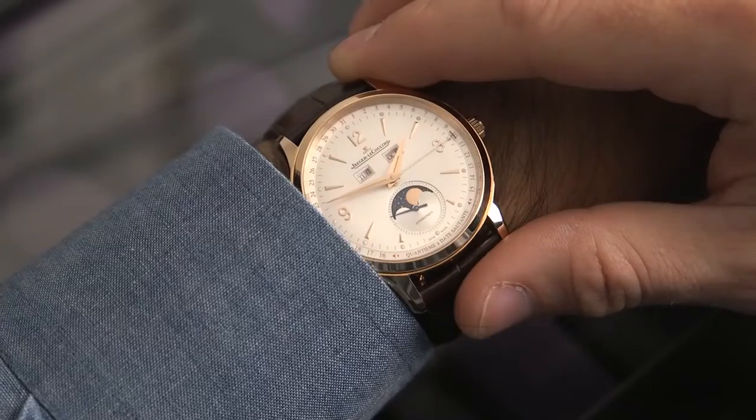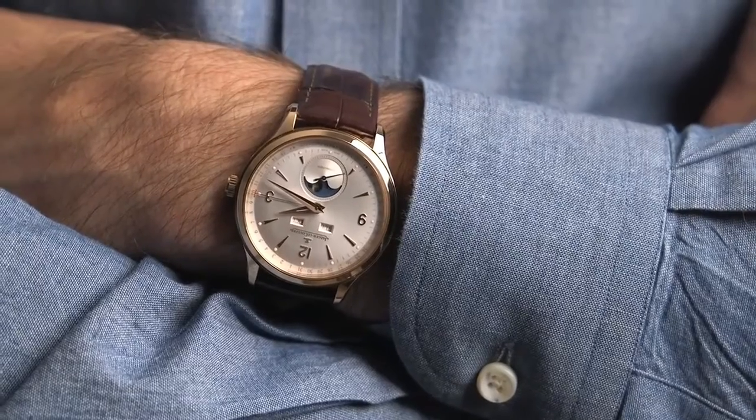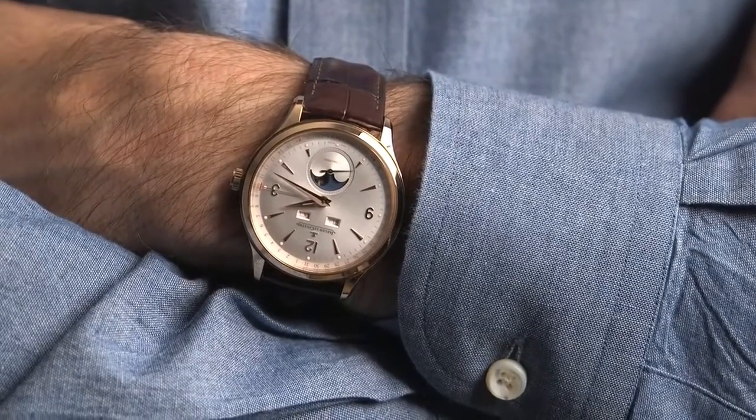On the wrist, this watch is just perfect. It feels great, it looks amazing — kind of unassuming with a low-key elegance that is perfect for daily wear.